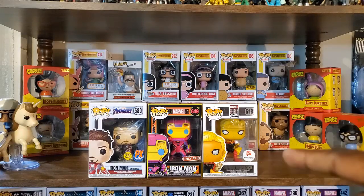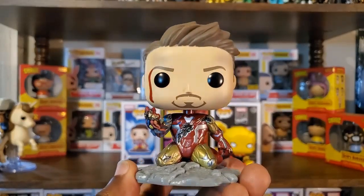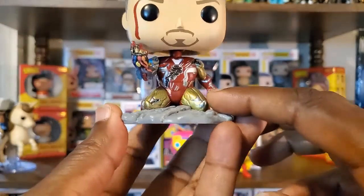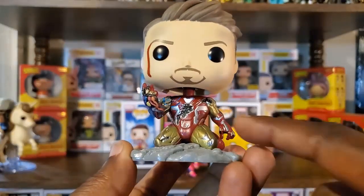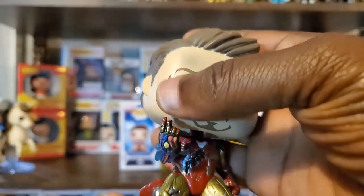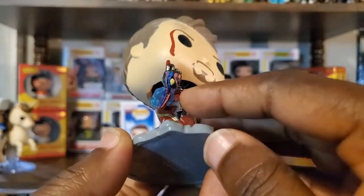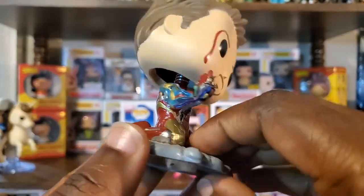I'm really glad Funko did a movie-accurate version of this moment — a very powerful moment where Iron Man makes that sacrifice. You see him down on his knees, and I like that they actually have a base representing the ground he was on. There's plenty of battle damage from his fight with Thanos, so it's very accurate to that moment. The face is dirtied up with blood trickling down. I also like how you can see the Infinity Stones actually affecting him, going up his arm.